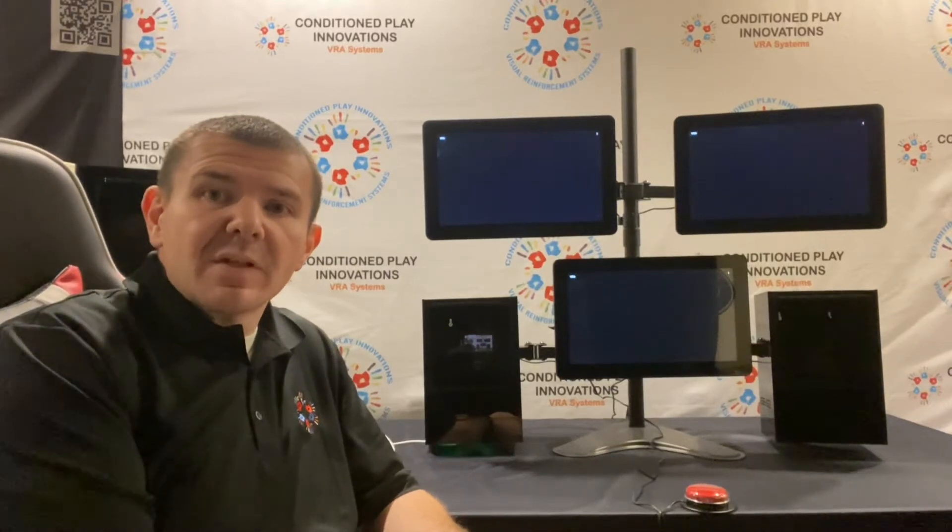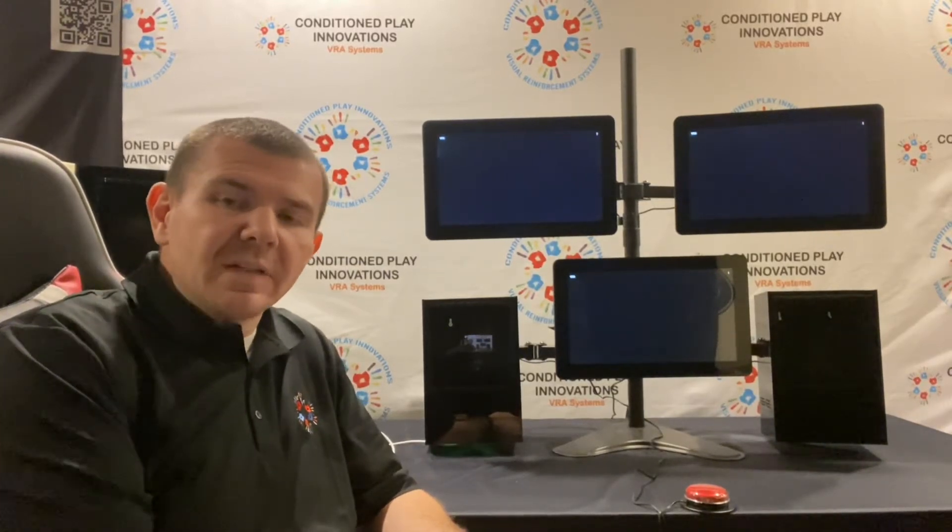Hi everyone, this is Joe Danzi with Conditioned Play Innovations VRA Systems. Today we're going to talk to you about our video VRA system.